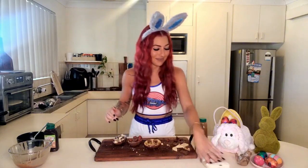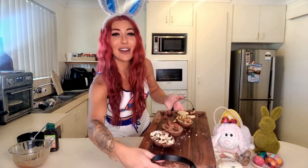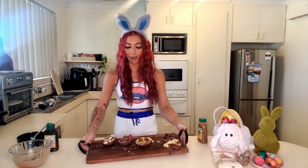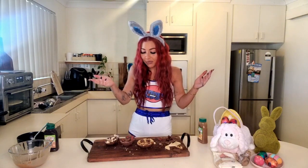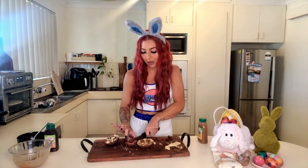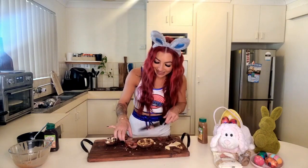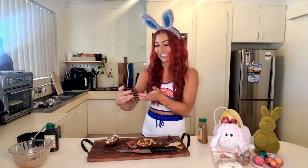Great success guys, look at these! Keto friendly eggs - should we cut one up? I'm tempted. Let's cut the strawberry jam one. Ready for this? If this breaks I'm actually gonna - look at this! I'm literally holding the jam in place, just don't want it to go everywhere. Amazing, I'm so happy! Happy Easter guys!